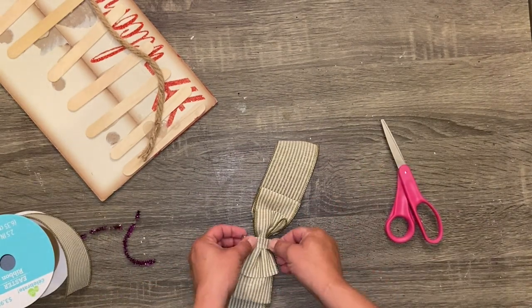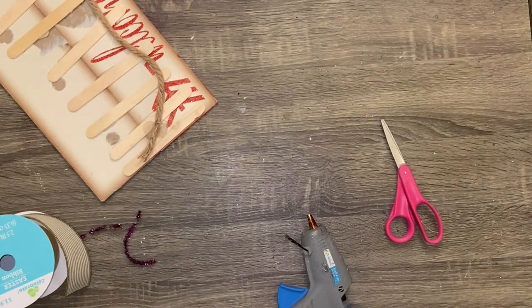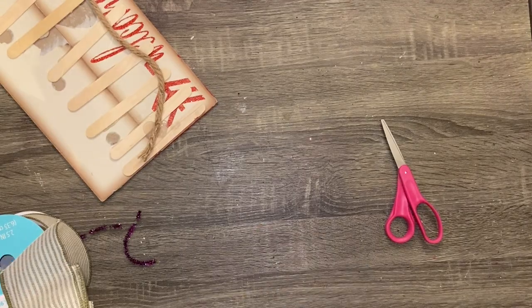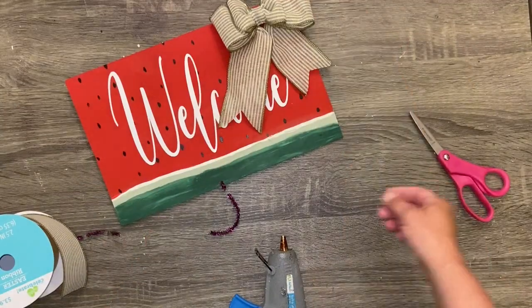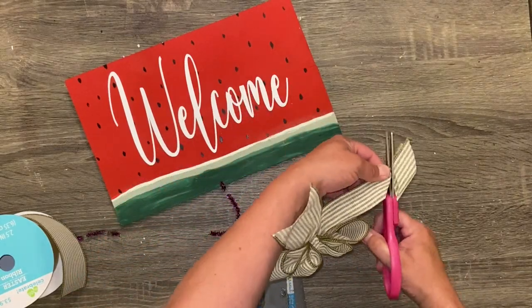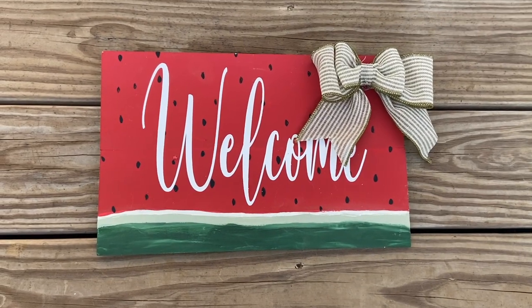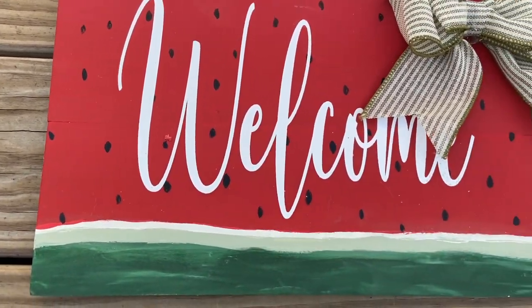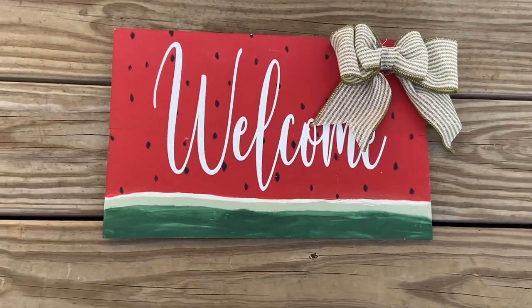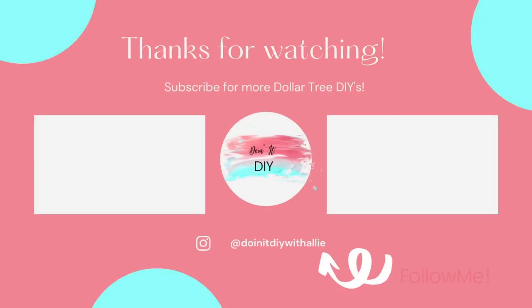Let me know what you think about these DIYs in the comments — I love to read them. I love it when you leave likes, and if you share this, that's great too. If you recreate any of these, please tag me on Instagram at Doing It DIY with Allie. If you haven't followed me on Instagram yet, my handle is below. I'll be back next week with more DIYs — until then, I'll see you later!